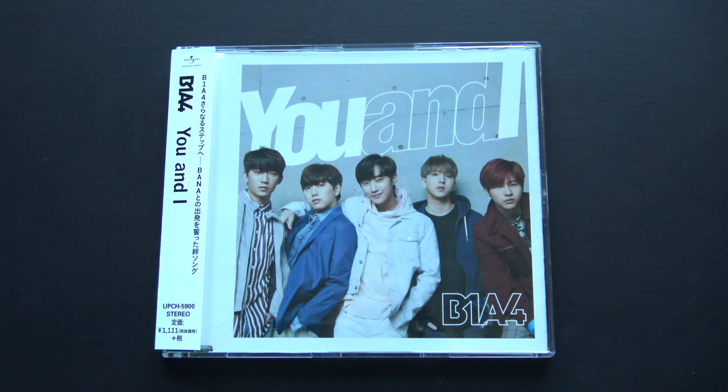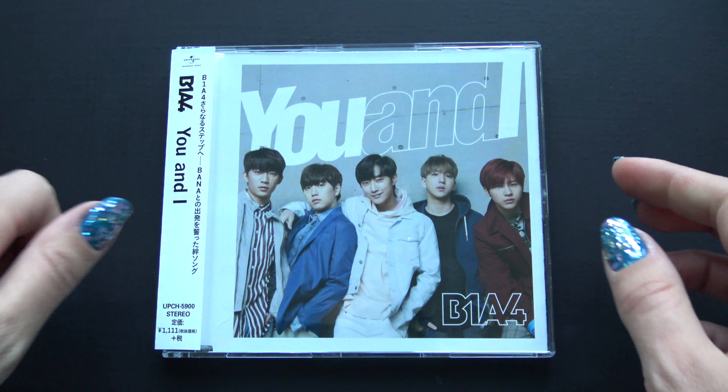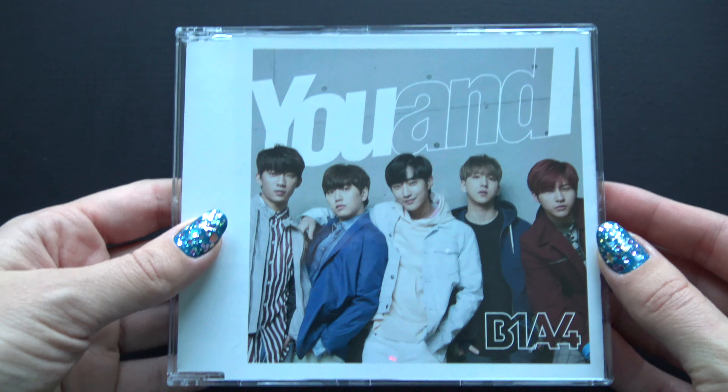Hello, I have B1A4's 'You and I' here to unbox, yes! Cut the OB strip first. Here we go.